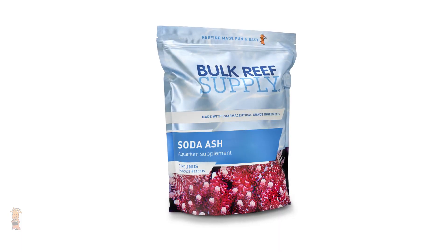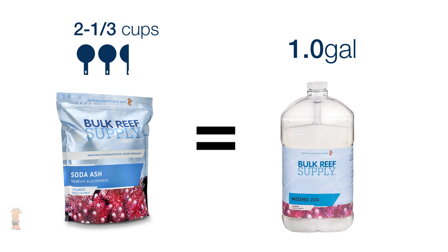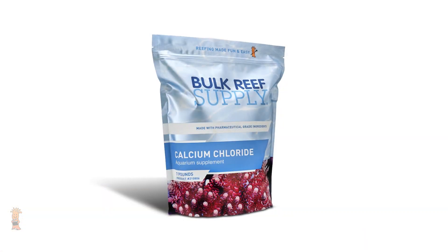Let's start first with the alkalinity portion using soda ash, where we suggest using two and a third household measuring cups to create a gallon of solution, which ends up weighing 403.5 grams or 0.891 pounds.